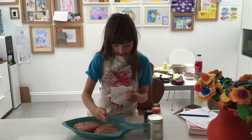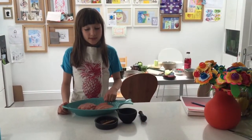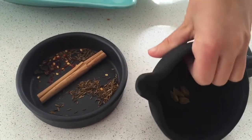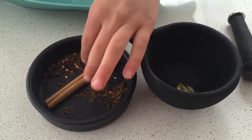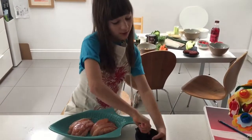I'm going to rub some salt into some chicken breast. We're going to put some spices into a pestle and mortar: some cardamom, cumin, chilli, cloves, cinnamon, and caraway. Give them a good old scrunch.